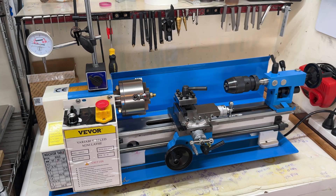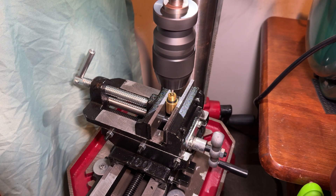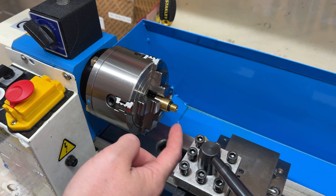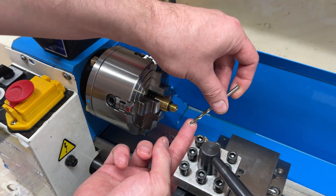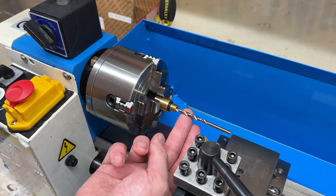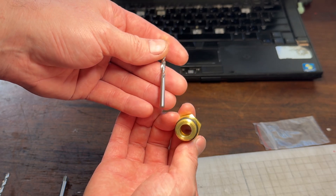I'm going to do this process on a lathe, but you can do it just as well and just as accurately on a pillar drill or even just a hand drill and a vice if you're careful. The first step is to drill through the whole of the adapter with the 4.2mm drill bit. However, this adapter actually came with exactly that size already. If yours doesn't and it's larger than this, you can simply fill the hole with solder and drill it through.